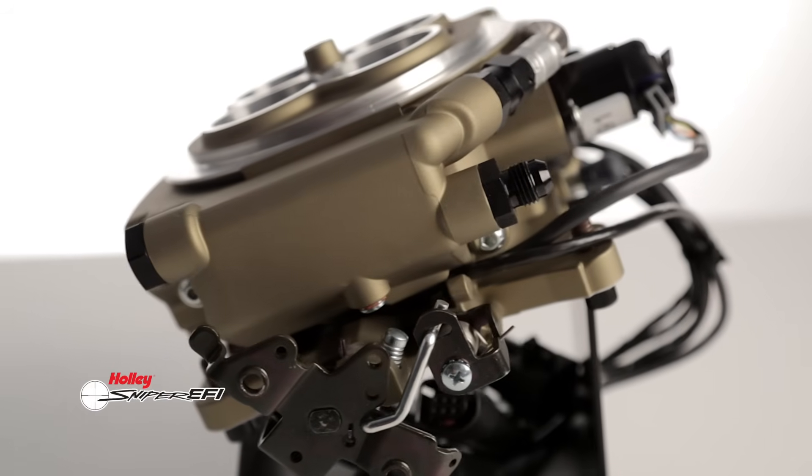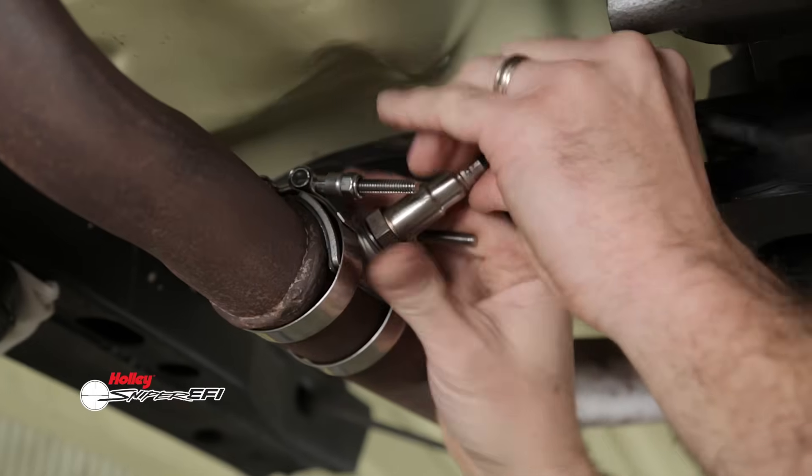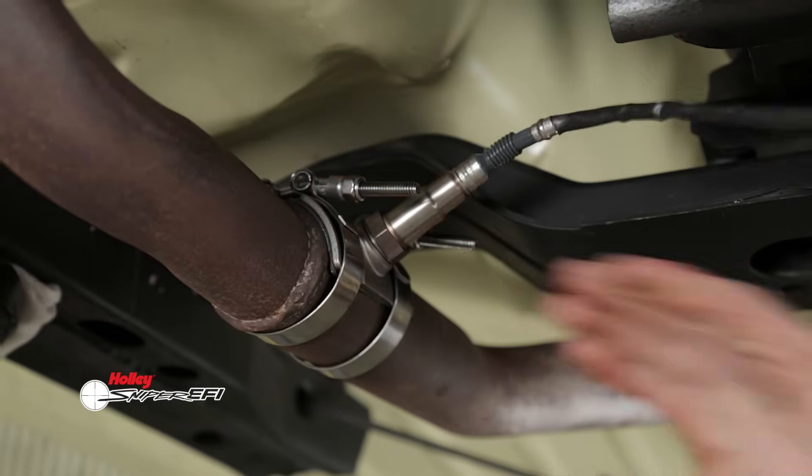The Sniper kit includes a wideband oxygen sensor with a convenient no-weld stainless steel mount. This sensor allows the system to fine-tune your engine's calibration while you drive.